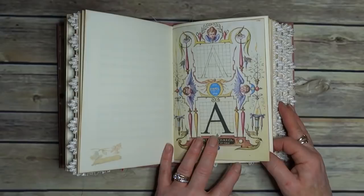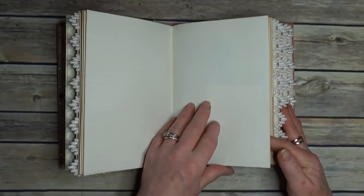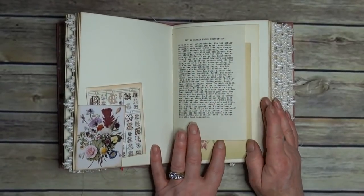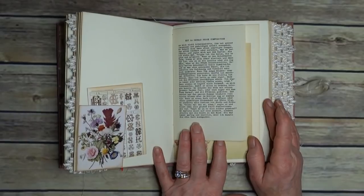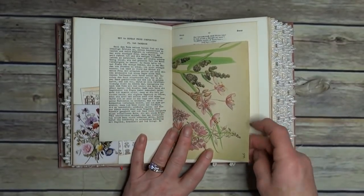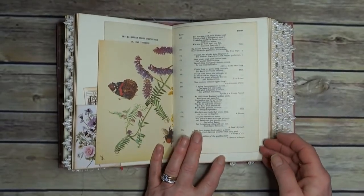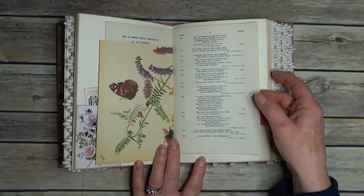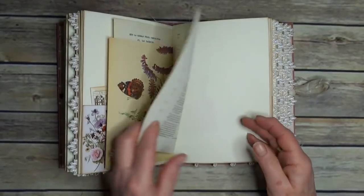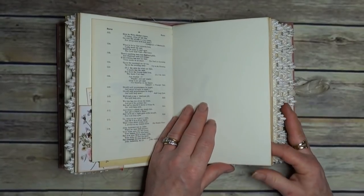Digital stamping. Tuck spots. 'Key to German Prose Composition.' I picked these out because the colours actually go well with the kit. And this is a book of quotes — that one's about Burns, I'm assuming the Scottish chap.